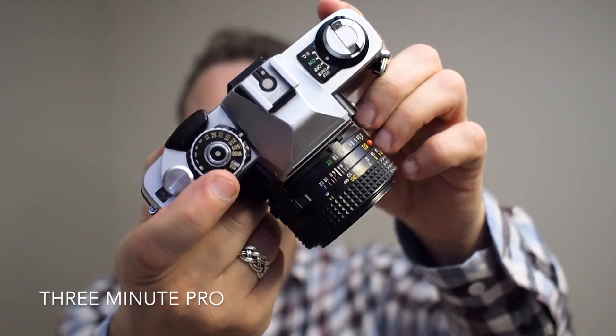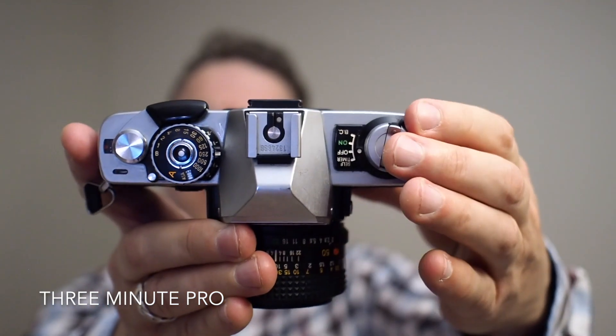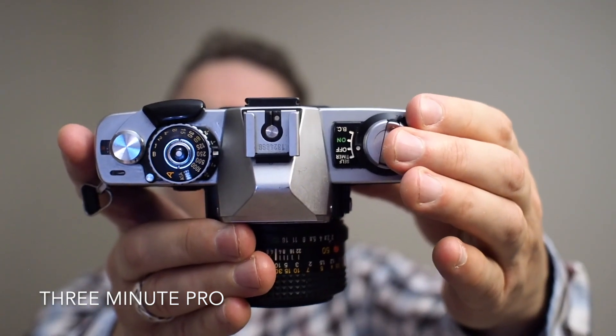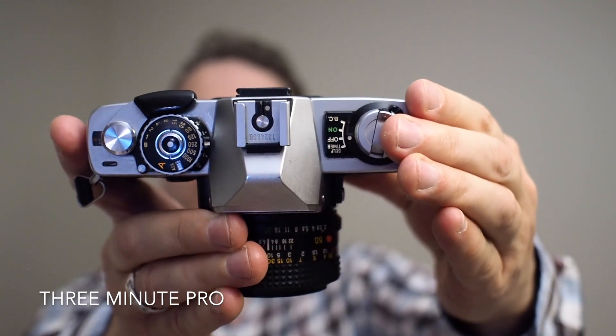It's got the shutter speed from one to a thousandth. On the left of the camera you can see the settings. We've got self-timer, off, on, and battery check.